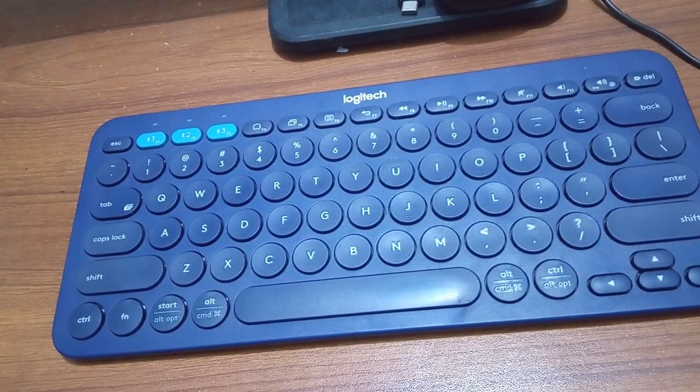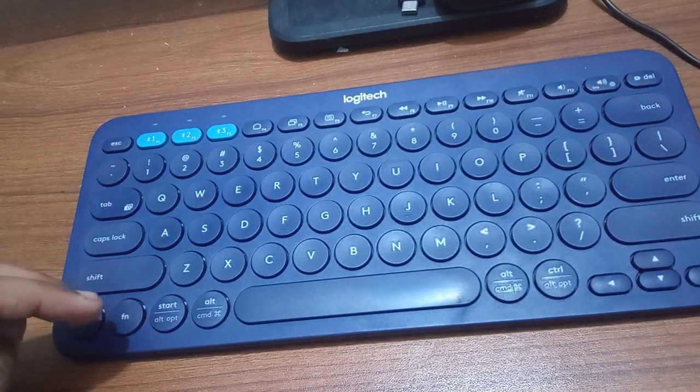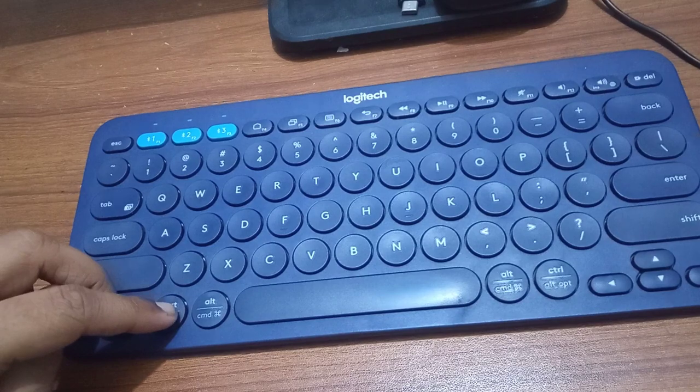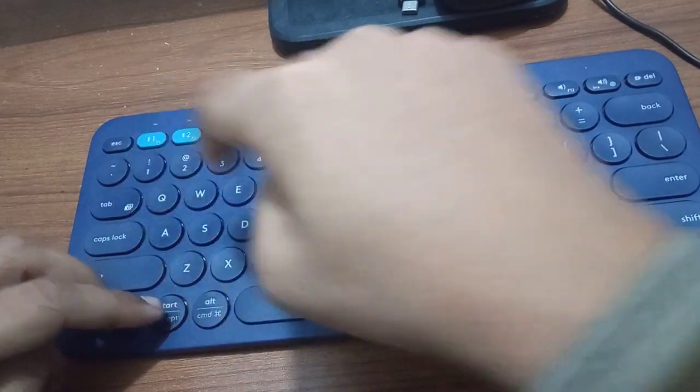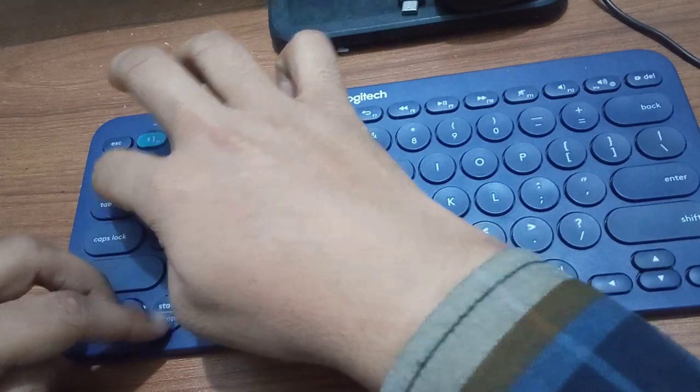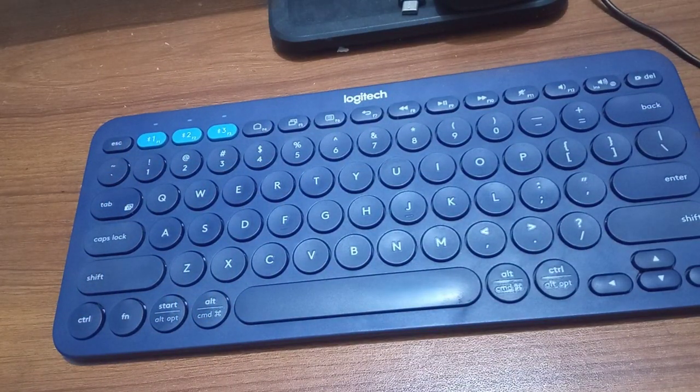How we can take a screenshot on the Logitech K80 keyboard — that is actually simple. What we need to do is press the Function, Start, and Tab buttons at the same time. So pressing Function, Start, and Tab together — and a screenshot has been taken.